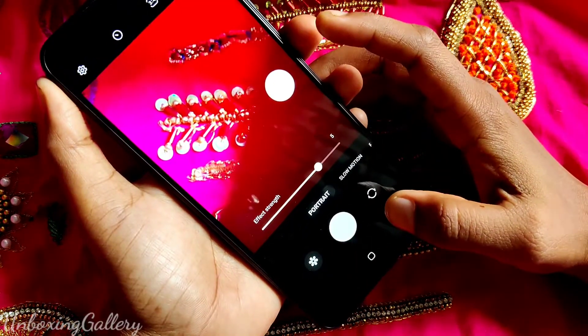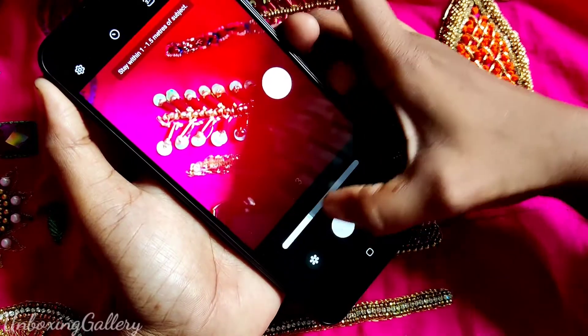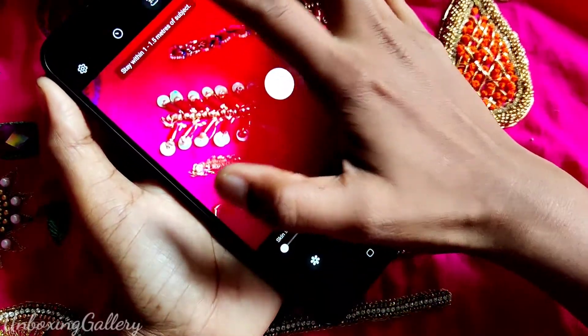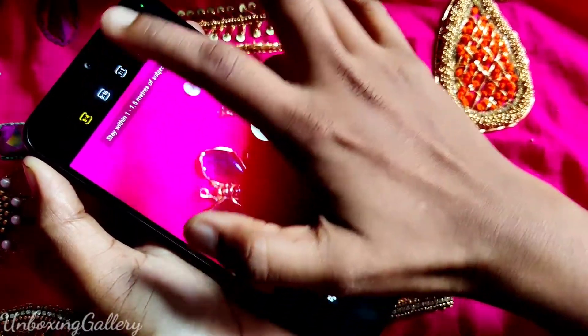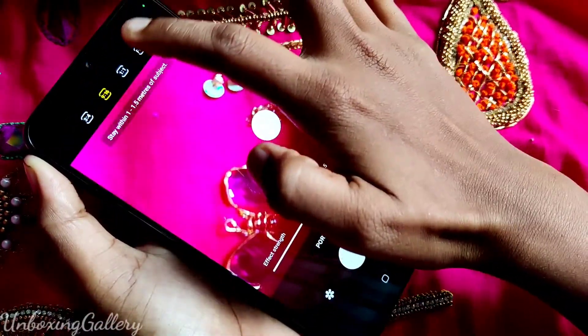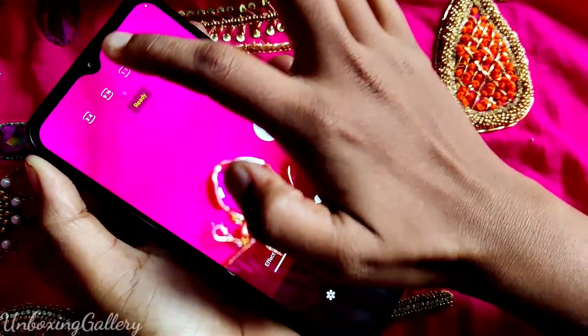In Portrait Mode, you can change the effects strength and skin smoothness. You can also change the frame size: 3:3, 4:9, 16:9, 1:1, and full size.